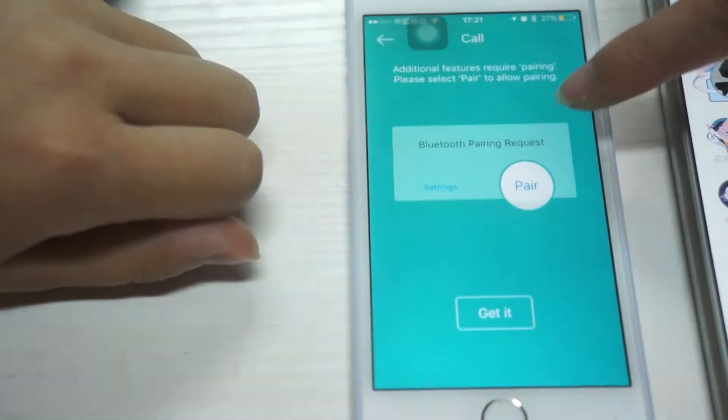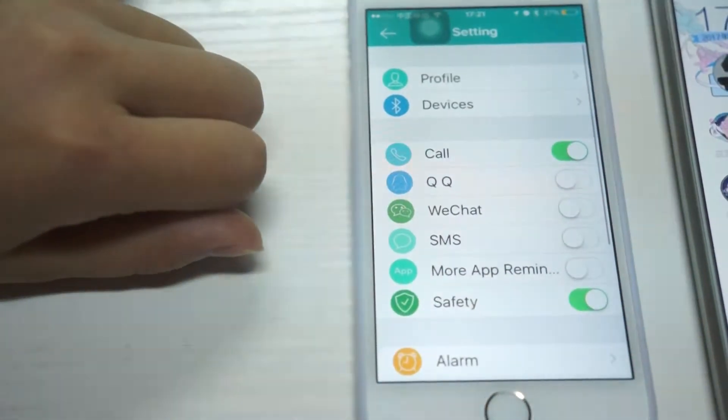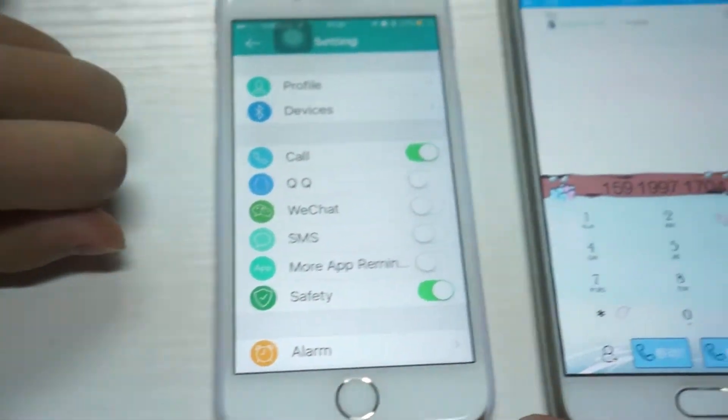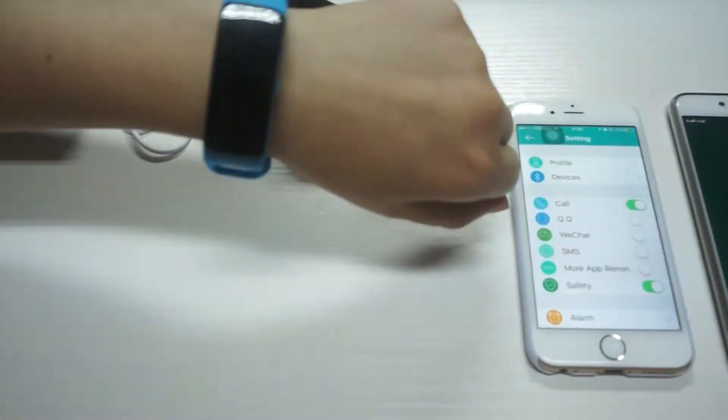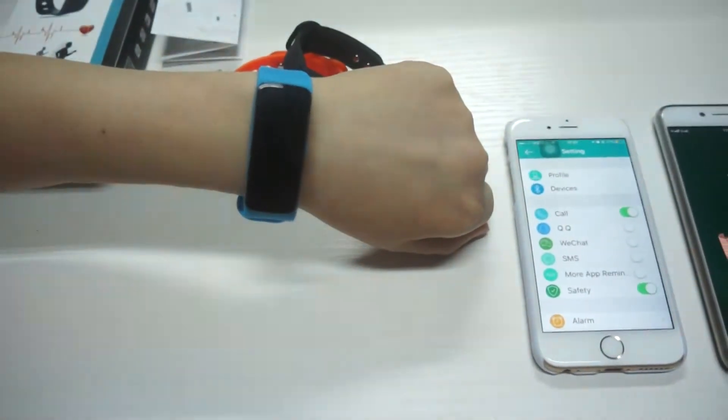Here is the call reminder. If your friends are calling you, your smart band will vibrate to remind you to pick up.